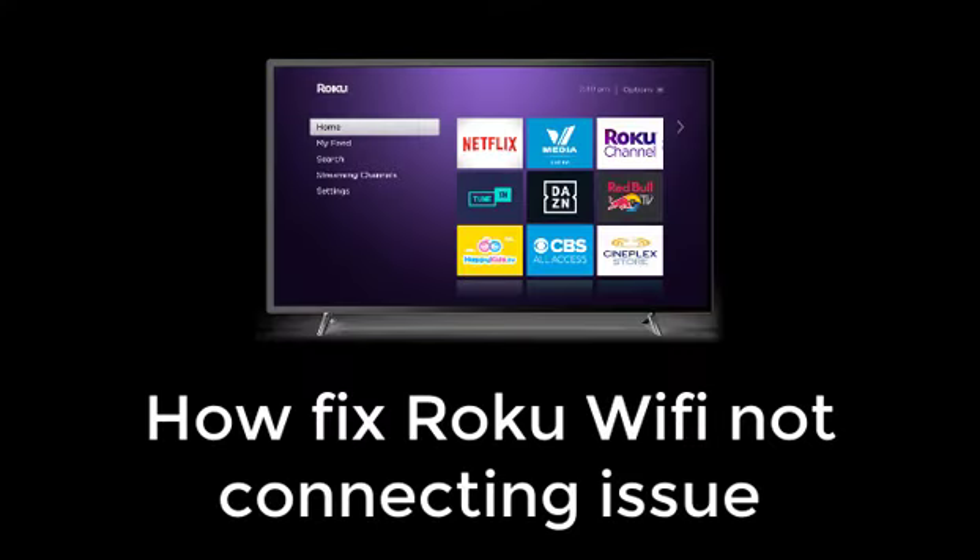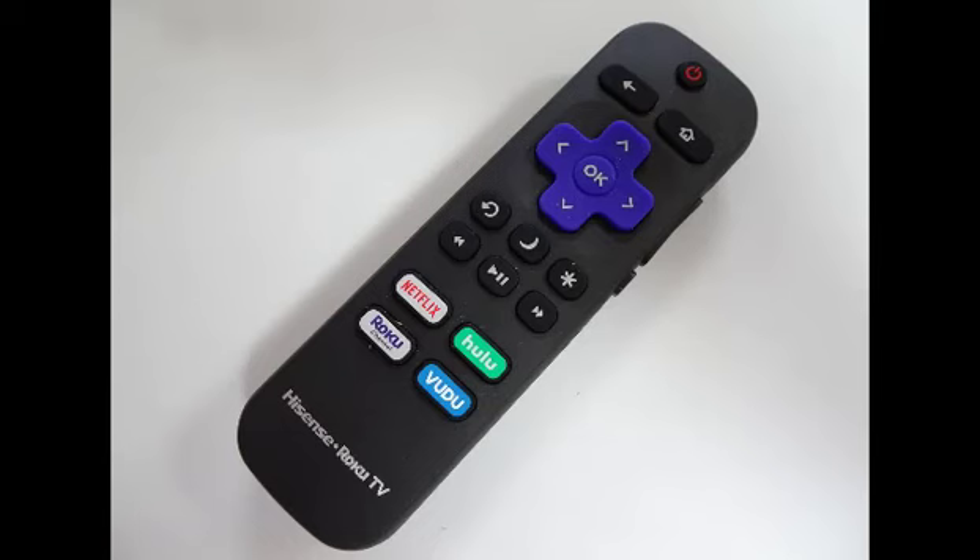Hello friends, welcome to Digital Partners. In this video I'm going to show you how to fix Roku Wi-Fi not connecting issue. First of all, you have to go to the home screen, then take your Roku remote.